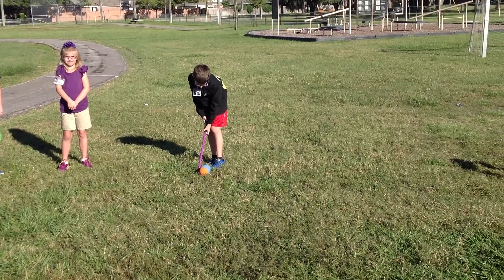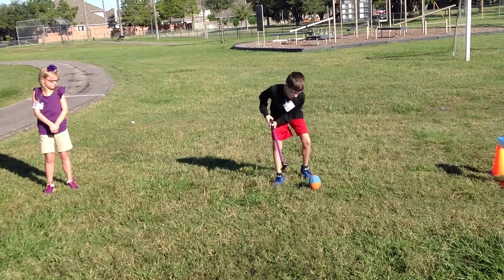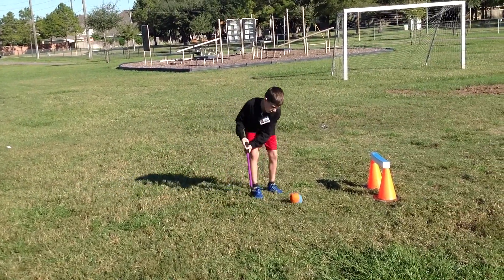You would start on the word go. Go, Jack! Get it through the hurdle. Get it through there.